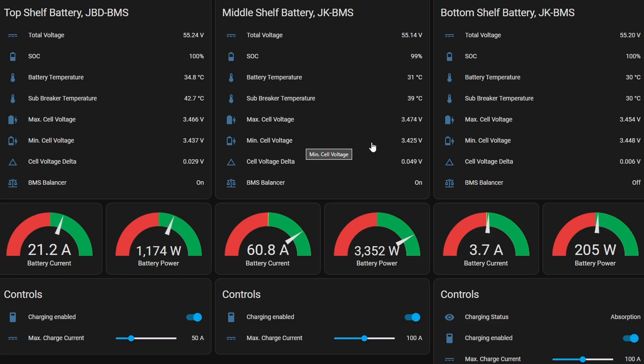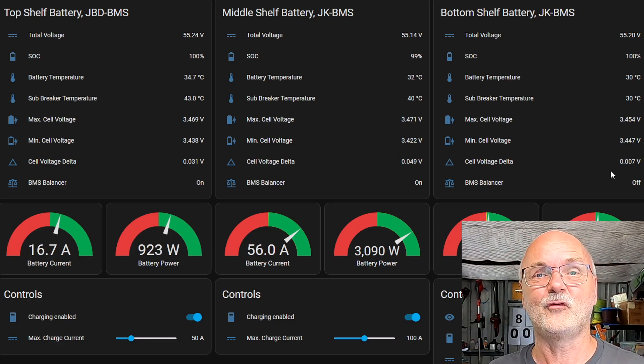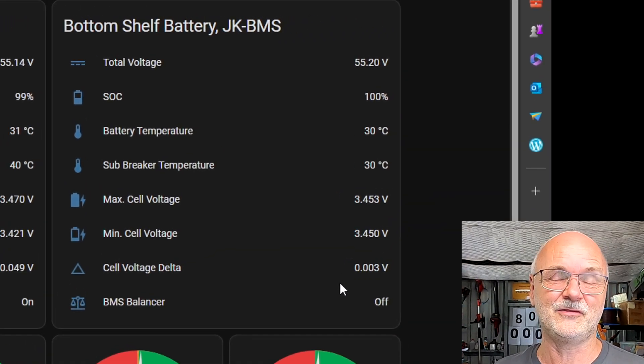The JBD BMS has now reset to 100% because it has a setting that actually works at 3.46 volts. The middle shelf battery is always a bit tricky - it's on 99% now, we've already hit 3.45 volts but it hasn't reset yet. It reacts differently to the newer model of the JK BMS, so even applying the same method to the first generation JK BMS in the middle shelf, it doesn't quite reset to 100% at 3.451 volts - but it will eventually. Interestingly, at 55.2 volts we have 31 millivolt deviation in the JBD BMS, 50 millivolt deviation in the middle shelf JK BMS, and only 6 millivolt deviation in the bottom shelf with the new JK BMS.